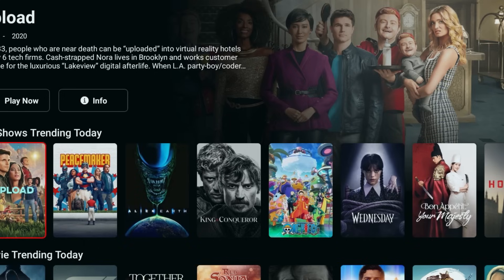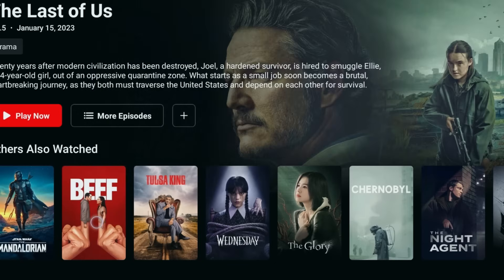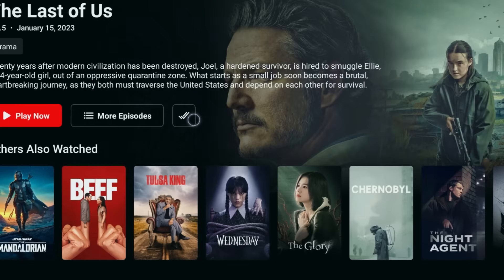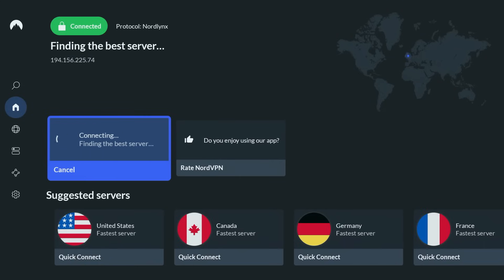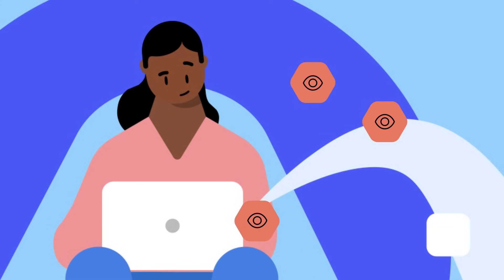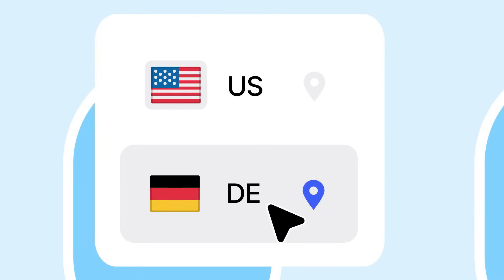One quick tip: if you're browsing the web or using third-party apps with your new mouse, you should also protect your data. Your internet provider and other companies can see what you're doing. That's why a VPN is a must-have for me. I personally use NordVPN — it hides your IP address, encrypts your connection, and lets you unlock geo-restricted content from around the world.